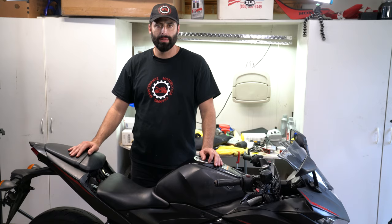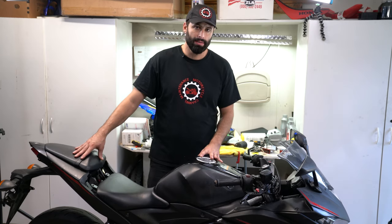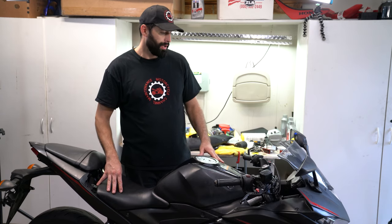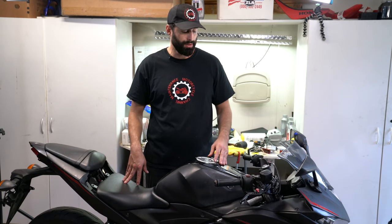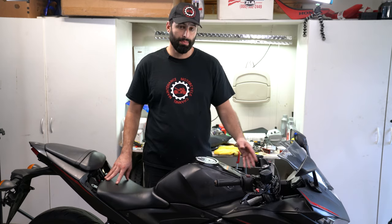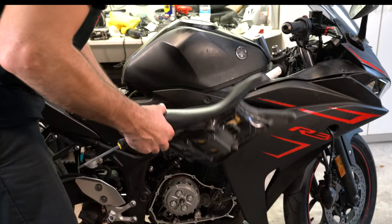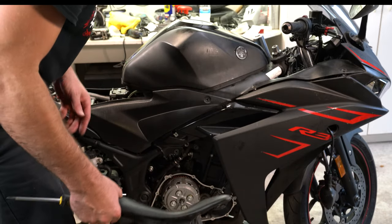Hey guys, welcome back to Motorcycle Maintenance Channel. Today we have our R3 motorcycle that was a recovered stolen motorcycle, and we're going to show you how to change out the ignition switch. What commonly happens when motorcycles get stolen is they mess up the ignition switch trying to hotwire it or force something inside it. We're going to take the seat off — there's only one screw on it — but as you can see most of these fairing screws are missing from whoever had this before.